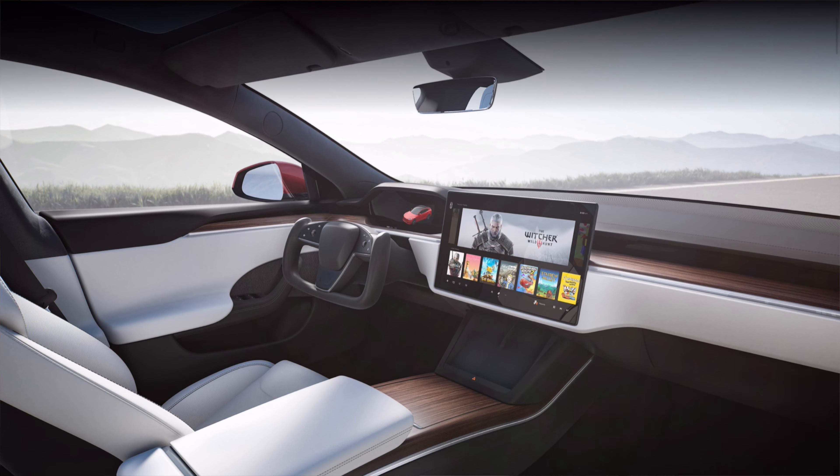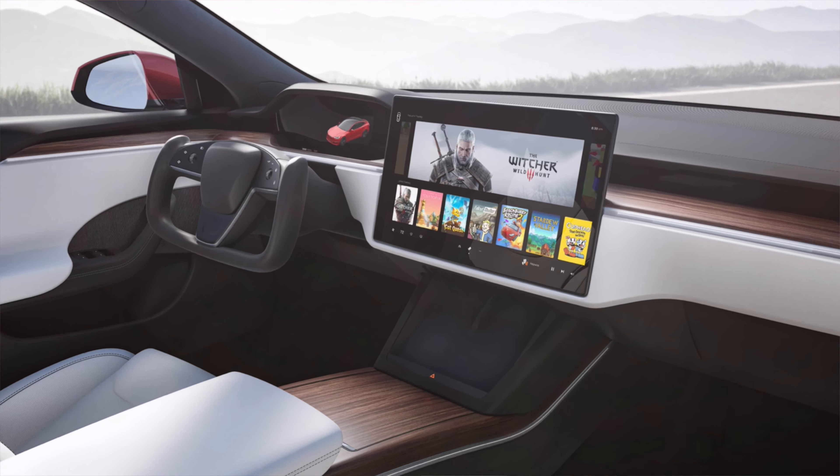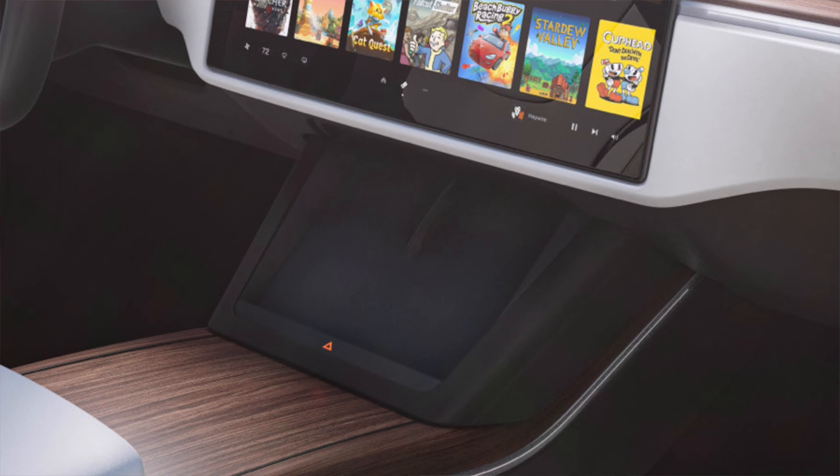The center console does seem to be a bit larger than it was before, so perhaps there'll be more storage. But one thing which definitely catches my eye is that pair of wireless chargers over there as well, which is definitely a cool addition to have, especially in 2021 where most phones do have wireless charging.